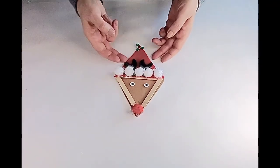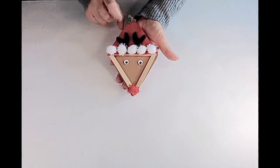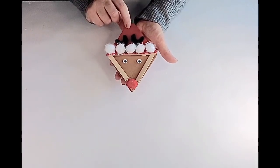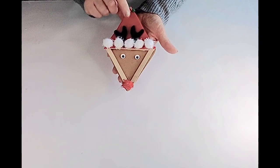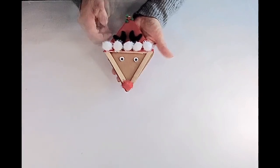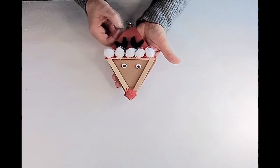There we have a gorgeous reindeer decoration! You can prop him up on a shelf, nestle him in your Christmas tree, or put some blue tack on the back and stick it on your window. The choice is endless for where you want to display your lovely Rudolph the Red-Nosed Reindeer.